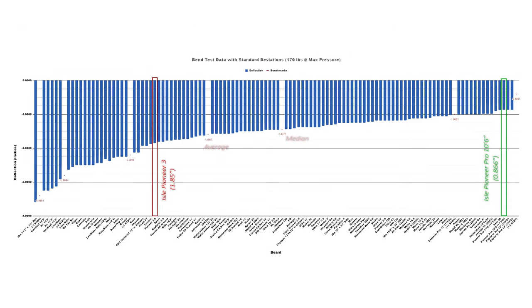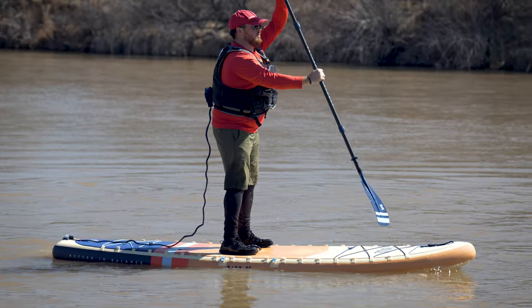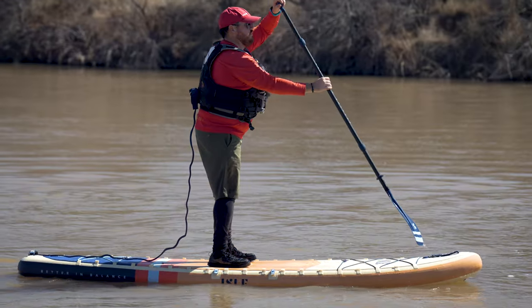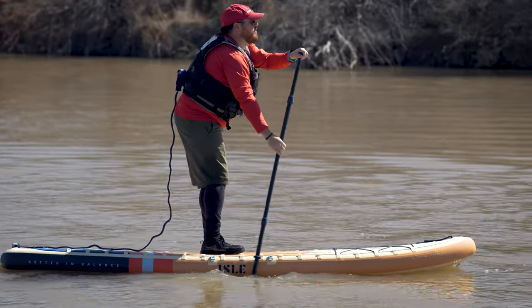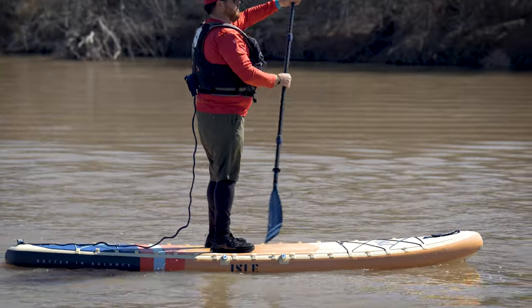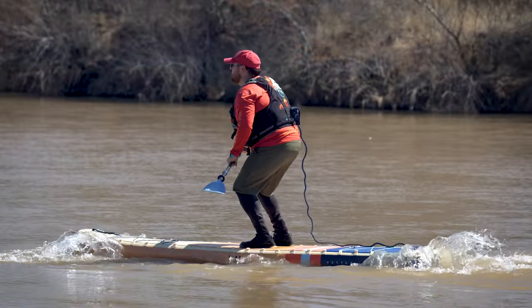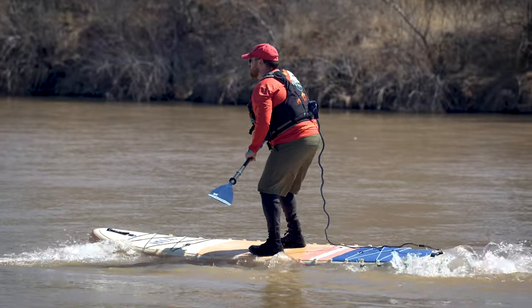While the bend test is a great way for us to compare constructions between different boards and look at theoretical performance, what really matters is how the board feels on the water. Once I had the Pioneer 3 inflated and on the water, I felt that it had very good rigidity overall. While standing and paddling normally, there wasn't really any noticeable flex or bend in the board unless I was concentrating really hard to look for it. I did notice a little bit of flex while I was sprinting, however that's fairly normal for most inflatable paddleboards. While bouncing up and down on the board, I could produce a moderate amount of flex overall.